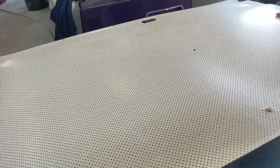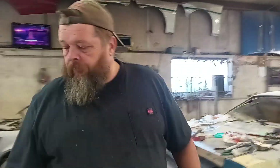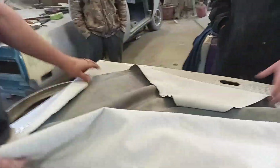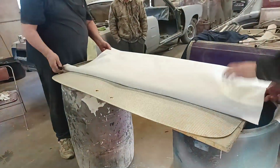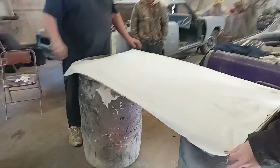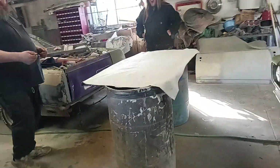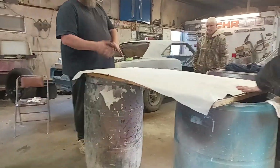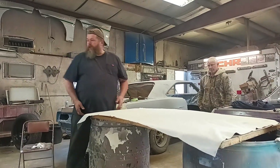Now the first thing you want to do — this is a contact adhesion thing, so it's important to have the material and the board as two separate surfaces. First, put the material in place to check alignment, then flip it over. You want to spray this side first, then pick this up and spray the board. You want the glue to permeate the fabric and also permeate the board, then you stick those two glued surfaces together. If you just glue one side there's less chance of getting a good adhesion.